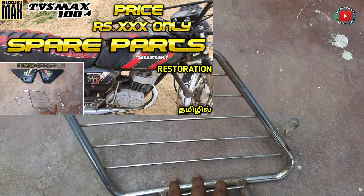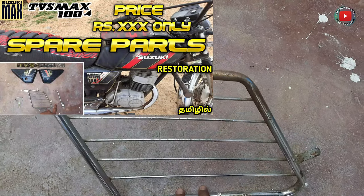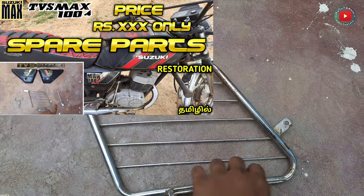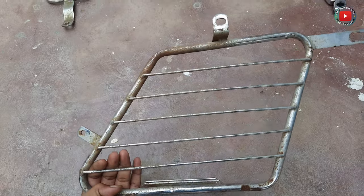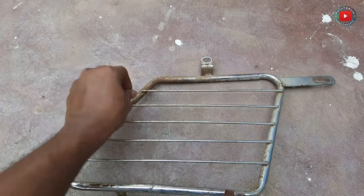We have spare parts in the bike and we have scrap. We will check the price details. We will check the link in the description. We will check the other videos that we have to do with new and unpolished materials.